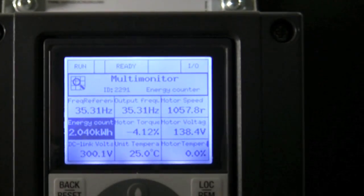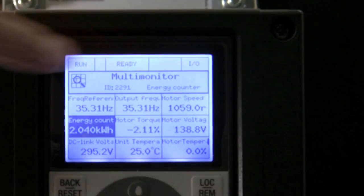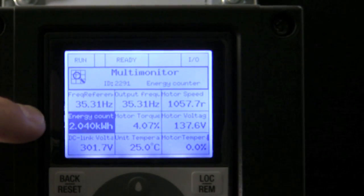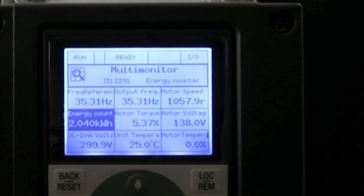Like it or not, you're going to be known for what you install, and your customers are going to remember that. Right here you have a very good feature for them — a nine multi-monitor screen. This right here is your energy counter, a built-in energy counter that gives you real live KWHs as you use on consumption of the drive.